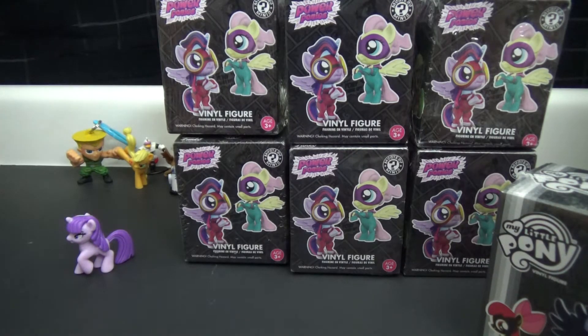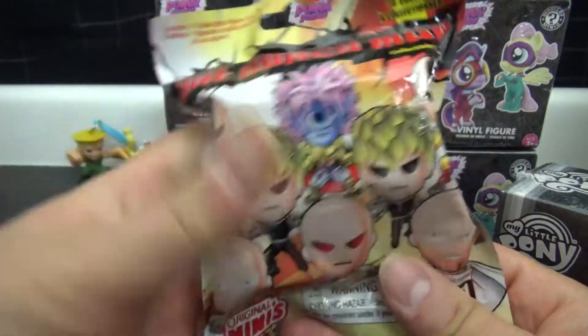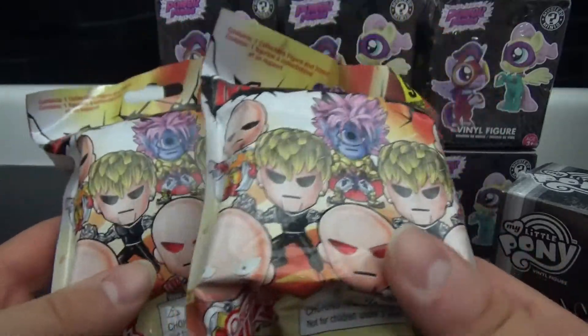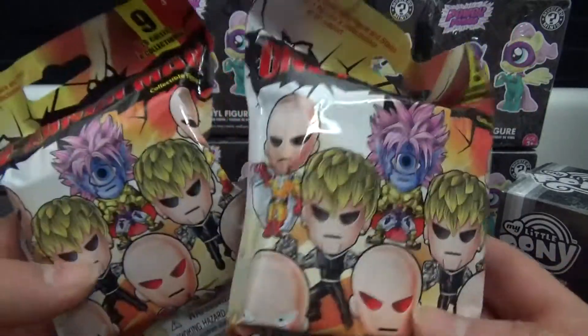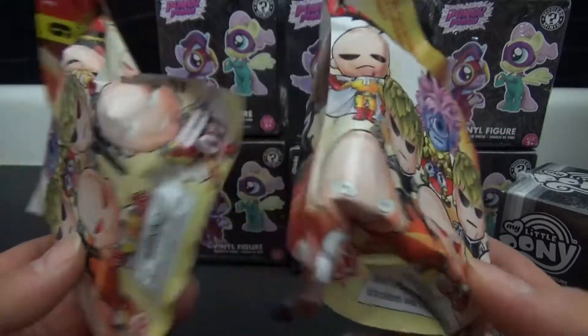As usual we're going to do our bonus item. Just like last time I think we'll balance out the ponies with a little bit of testosterone, and since we're doing superhero-themed figures I think I'm going to do these One Punch Man collectible figures. I actually have two of these and I'm probably never going to dedicate a video to these, so I might as well just open them both. I do really love One Punch Man - found these at a GameStop for like a buck and change.